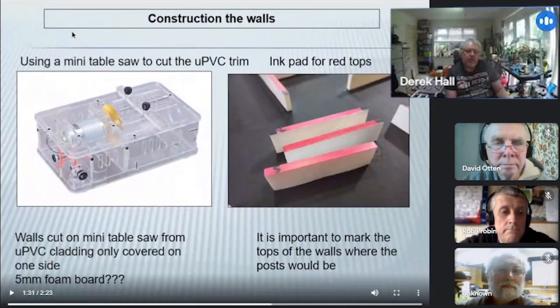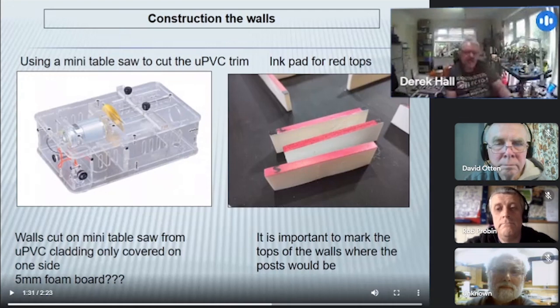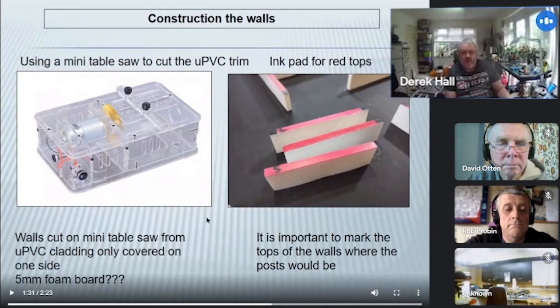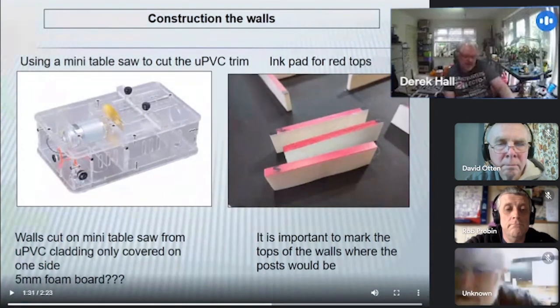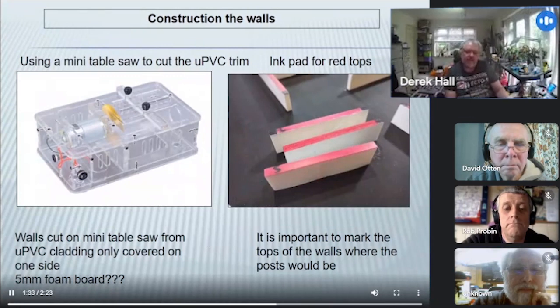We made our walls out of UPVC trim, which is basically UPVC-covered foam. It's very tough and very cheap — about three pounds for four or five metre strips. I used a small table saw — just a radio-controlled motor with a big blade — but it's extremely good for cutting this type of foam. You can just cut it to straight size. To put the magnets in the end, you just use a drill bit with a handle and a couple of turns will put a perfect hole in the bottom to allow you to insert a magnet.